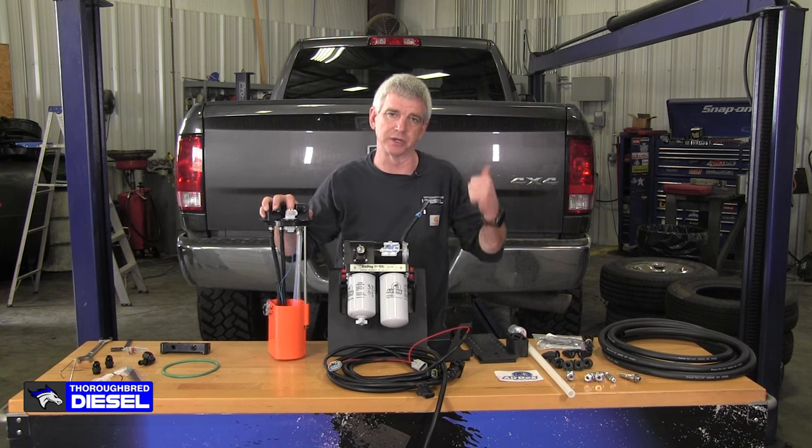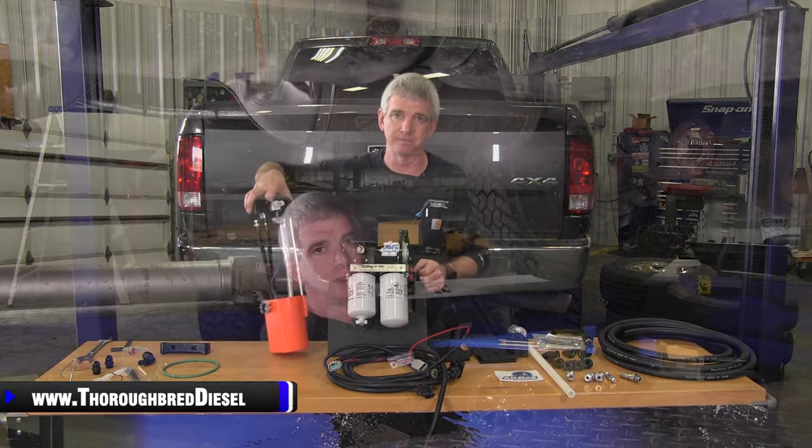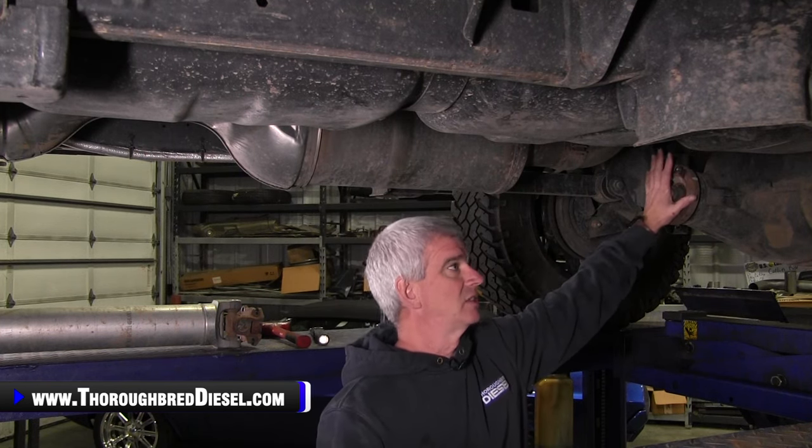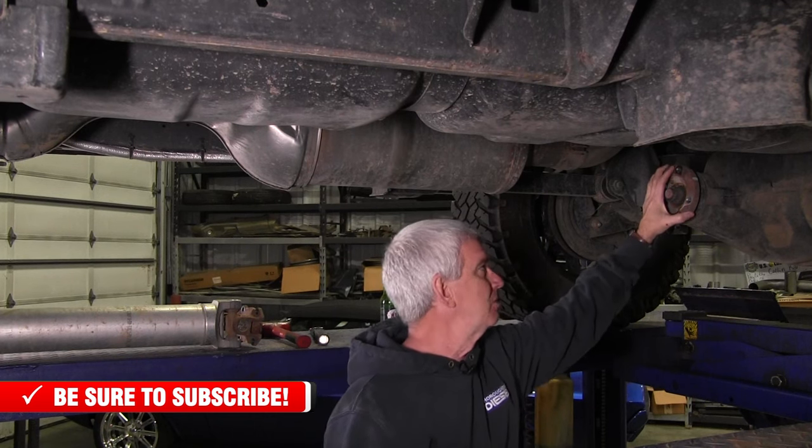We're going to get this truck in the air and start working on getting our tank down. Most of you guys are going to be doing this job in your driveway on your backs — we put the truck on the four-post lift so you could have visibility. I promise you, dropping the drive shaft is worth it — just take four bolts out at the yoke, drop the drive shaft, and you'll thank me. When you drop the drive shaft, mark the yoke for phase so you get it back in phase.